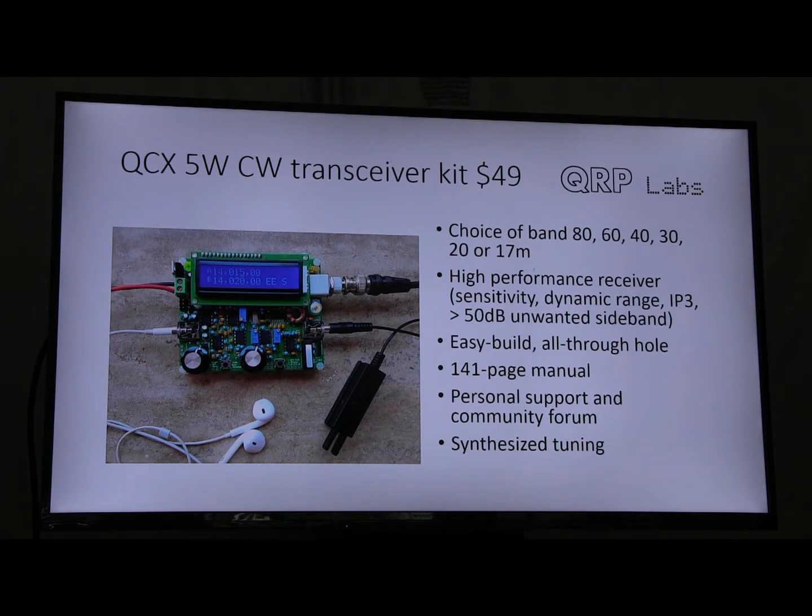It's very easy to build. It's designed to be built with all through-hole components. There are two SMD components which are already assembled by the factory. It has a very comprehensive 141-page manual that I'm getting very good feedback on. People are saying it's the best they've seen in 60 years of kit building, including Heathkit kits. We have a very active support forum on groups.io and from me personally.